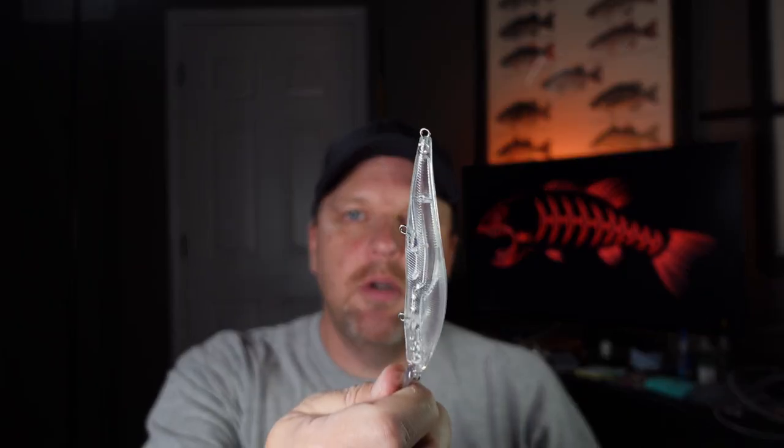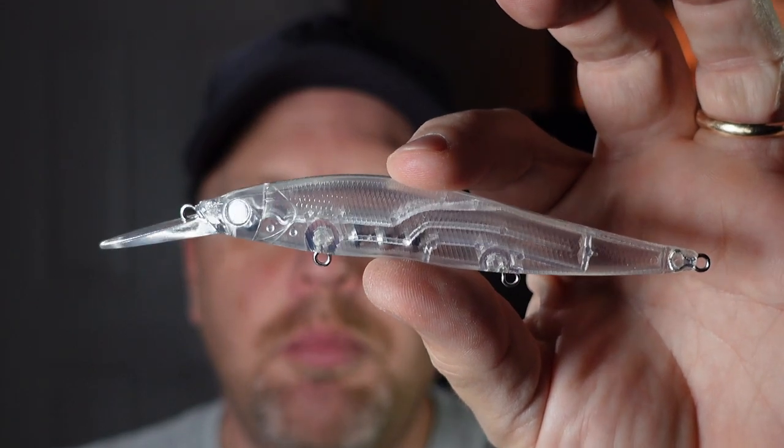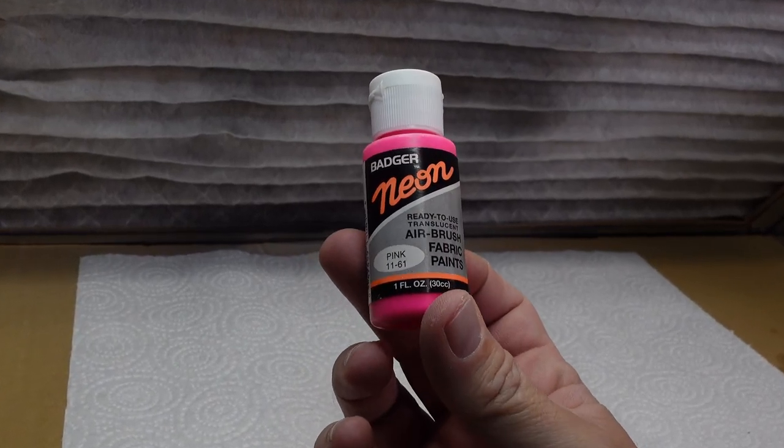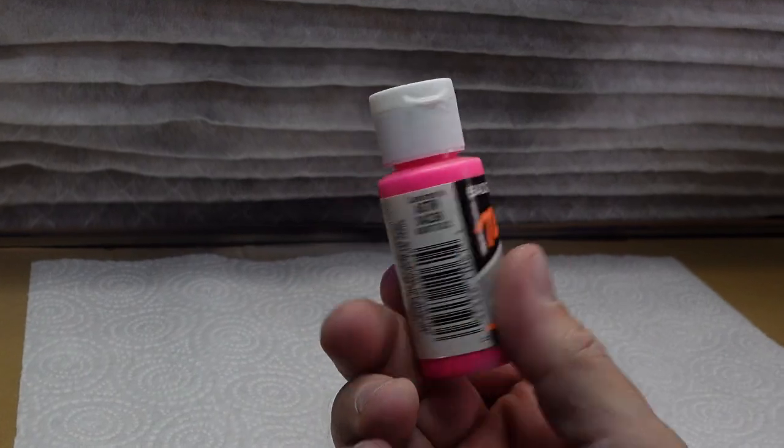Hey there, welcome back to Fishing Friends. Today we're back here in the office, going to sling a little more paint. We're going to do a color I've been running around in my head — kind of an offshoot of morning dawn, but I'm going to call it Morning Juice. We're going to do it on this Vision 110 Plus knock-off blank from Sugar Tip Lures. Let's go paint.